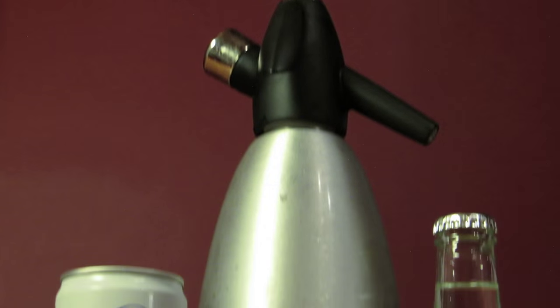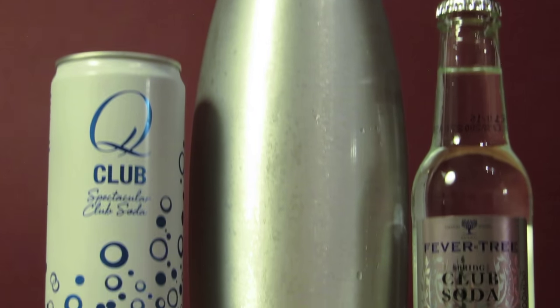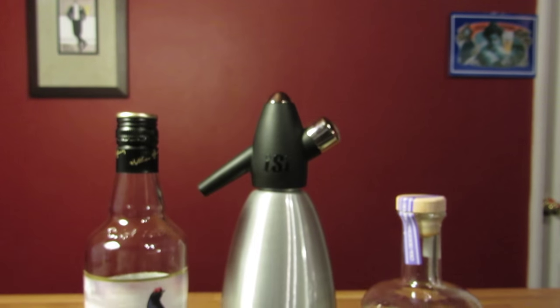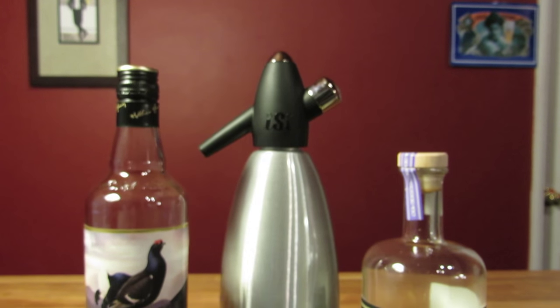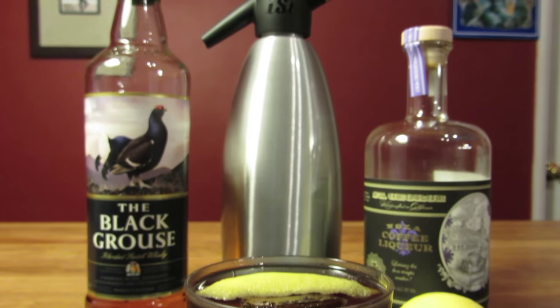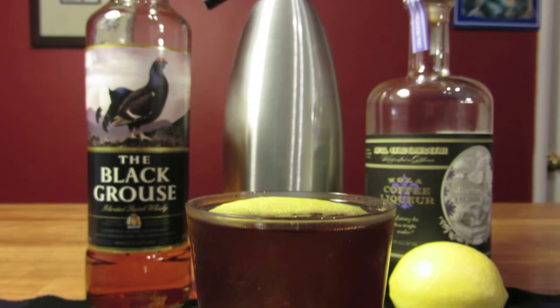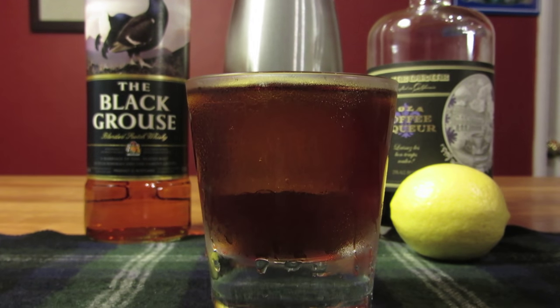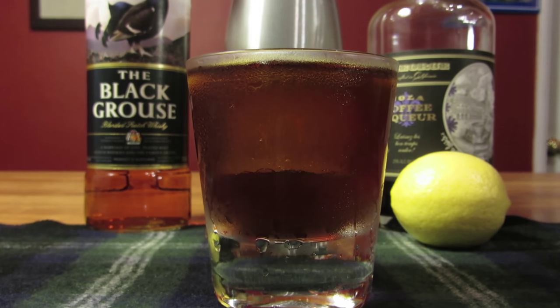I like any old excuse to use my soda siphon, but feel free to use your favorite soda water. Don't get me wrong, this drink's good as a simple two to one pairing of scotch and coffee liqueur. But the lemon peel takes it to the next level. The touch of soda water is up to you, but the lemon peel is essential. The lemon oils brighten up the drink and add a much needed third dimension to the earthy, chocolatey flavors of the scotch and coffee liqueur.